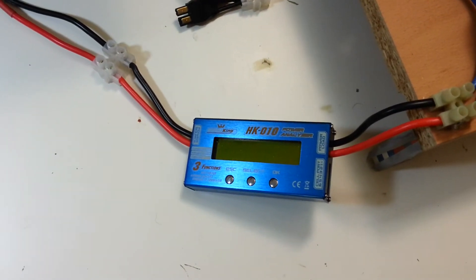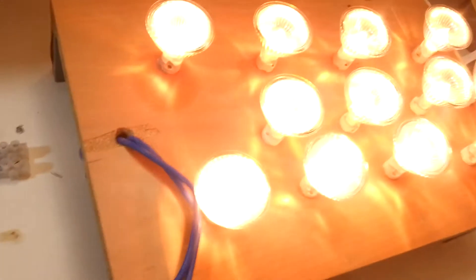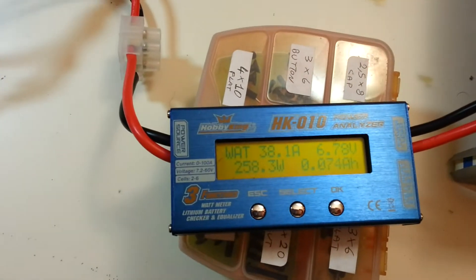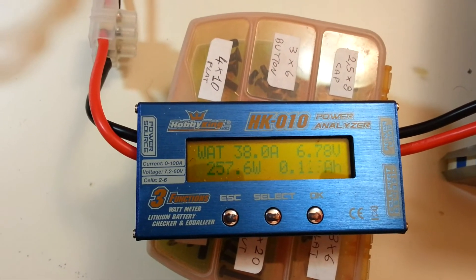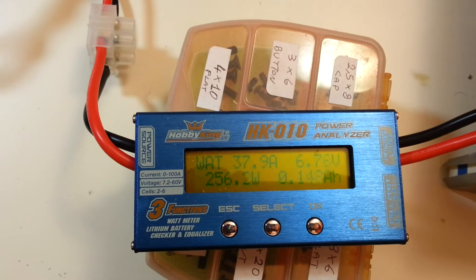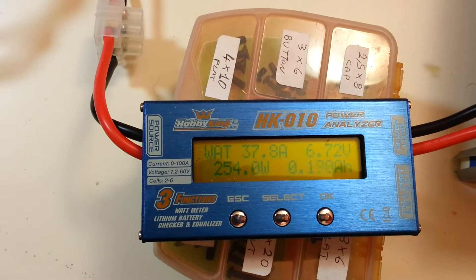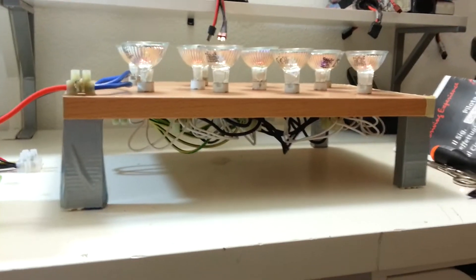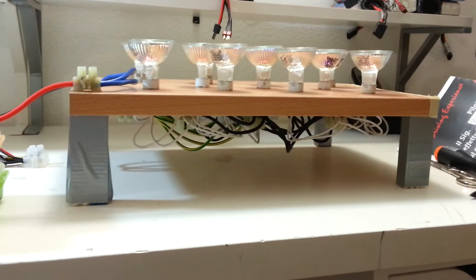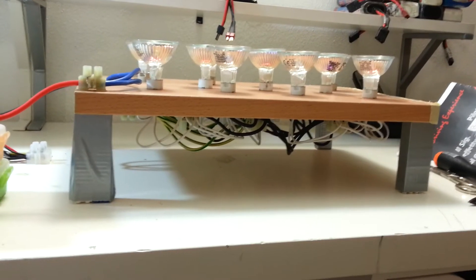I'll show you how it works. You can see the battery is connected, the bulbs are emitting light, and here is watt, voltage, ampere and total mAh so far. Really, really nice device. Just a glimpse at what's there under the bulbs — cables are a mess but it was fun to build.